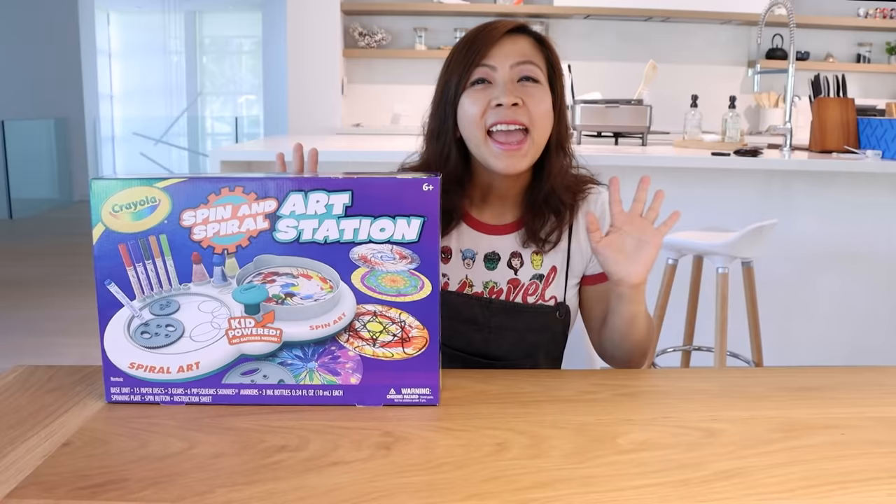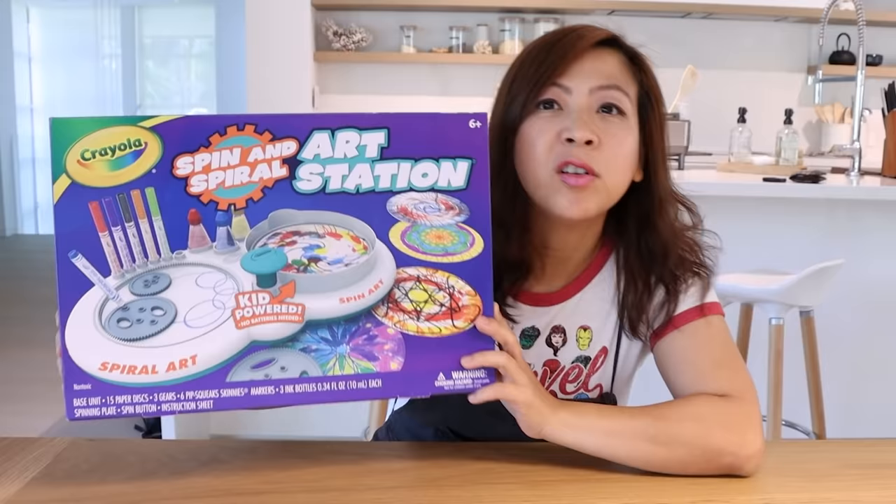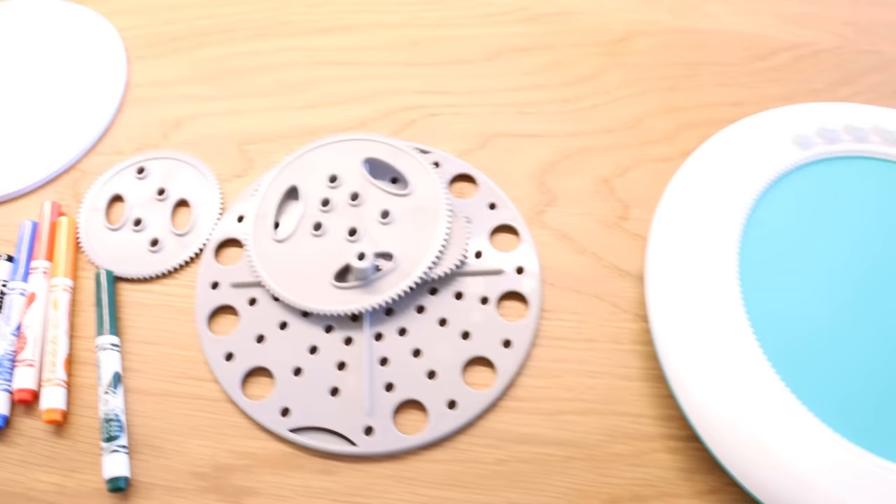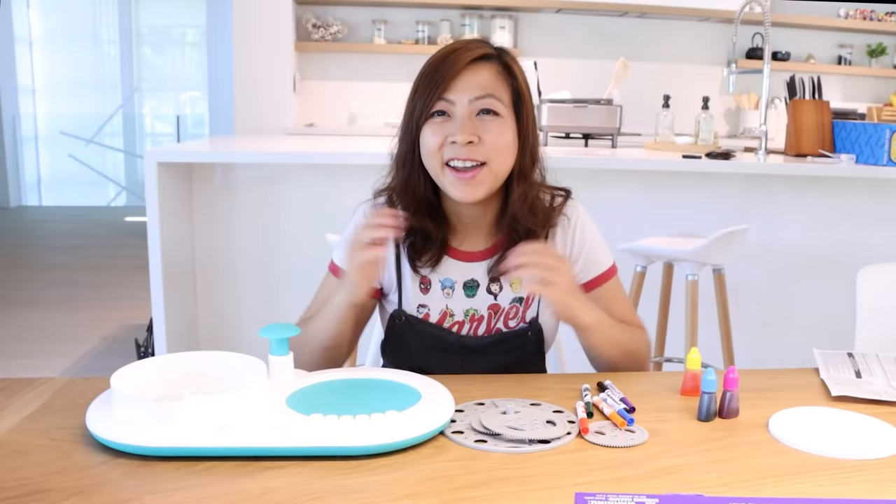Kaji Family! Hey guys, today I thought we could test out this really cool Crayola spin and spiral art station. So it looks like it comes with a spinner, some fun spirals, some colors, some food coloring, and the paintwork to do your art in. Are you guys ready to get started?